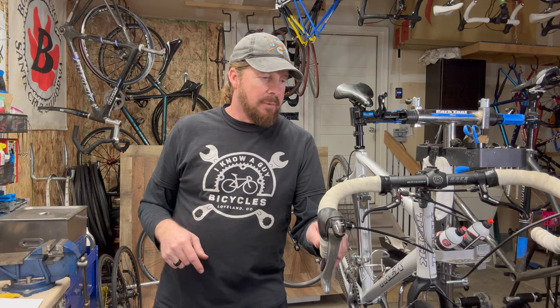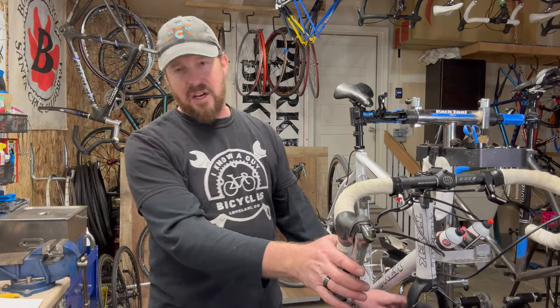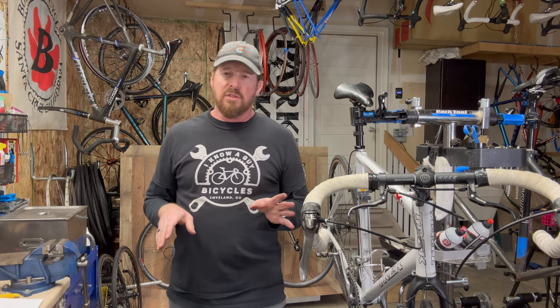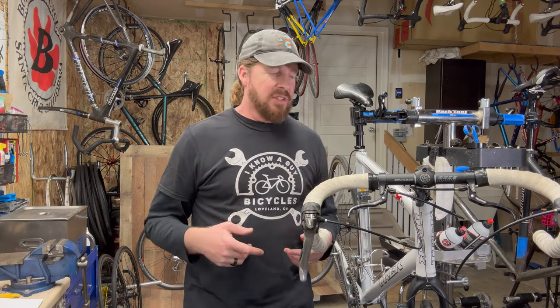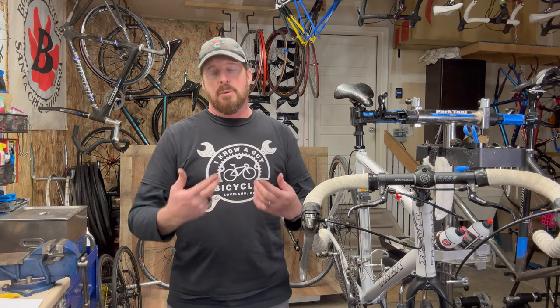Number eleven: make sure the bike can be test ridden. If the tires are flat, it doesn't brake right, or it won't shift, walk away — unless you're prepared for that investment. Tune-ups can cost $100-200, plus parts on top of that. If the seller isn't putting their best foot forward, they likely didn't take care of it. Make sure it's rideable, safe, and the right size when you go look at it.